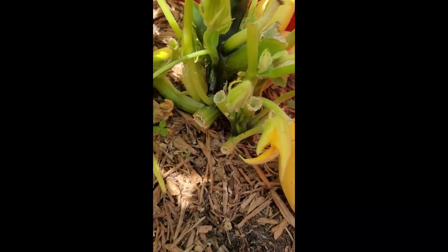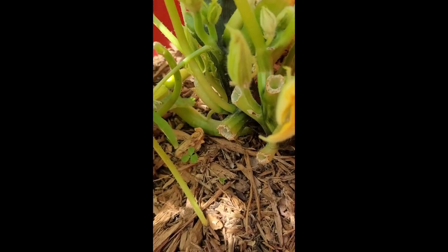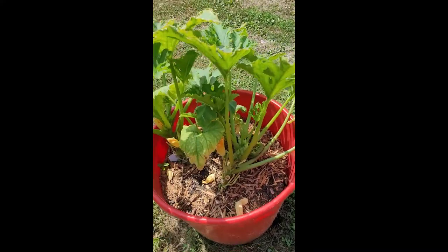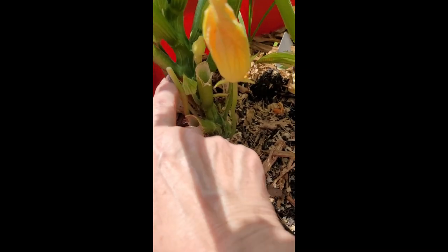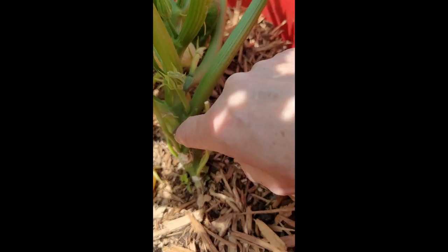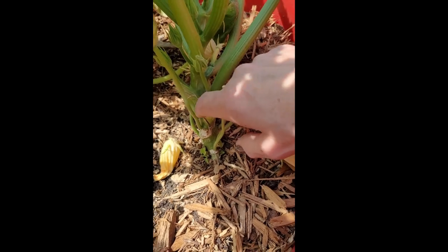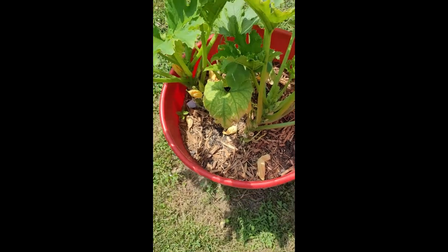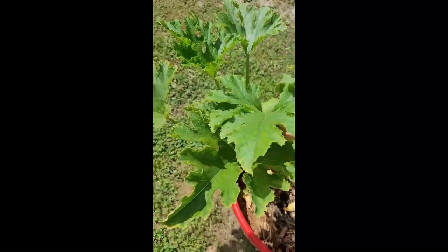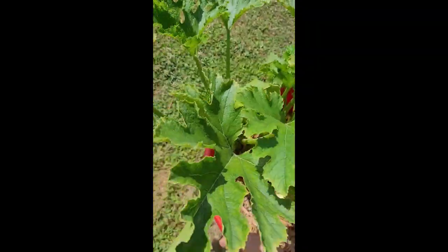Let's come over here and take a look at this one. I still see zero evidence of vine borers. What you're looking for with vine borers is right here on the main stalk — you should start seeing like a brown, sawdusty-looking stuff, and as soon as you see that, you know you have a vine borer egg that has hatched.